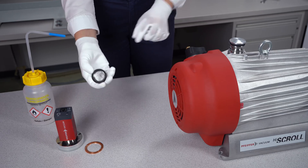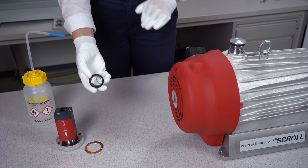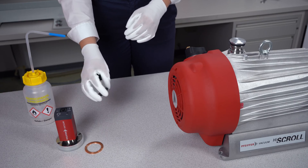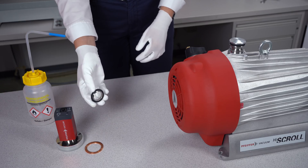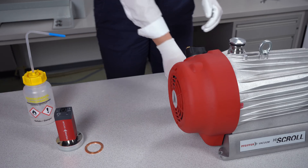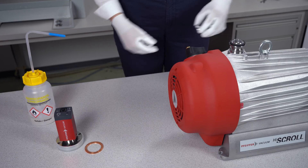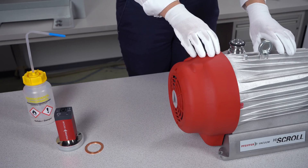Here we have an o-ring with an elastomer seal, and these elastomer seals are not suitable for pressure ranges below 1×10⁻⁸ hectopascal due to the permeation of the elastomer material. But if you are working in the backing pressure regime, then you can use these materials — for example if you want to connect the backing pump and the turbo pump.